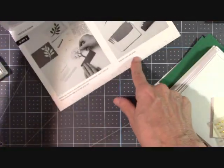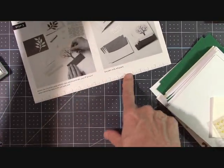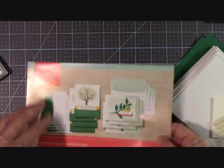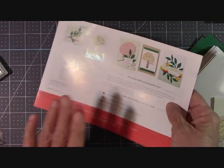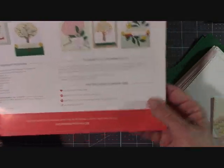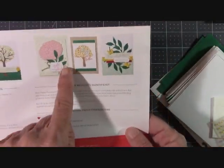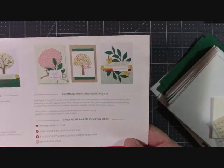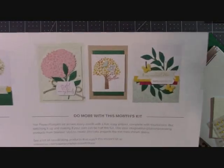There's a ruler at the bottom if we have to cut any twine or ribbon, and it's a full sheet of instructions. They give us the pretty pictures here. And then on the back of your Paper Pumpkin instructions, it shows you some alternative projects. I just love that — it gives you some really nice ideas.